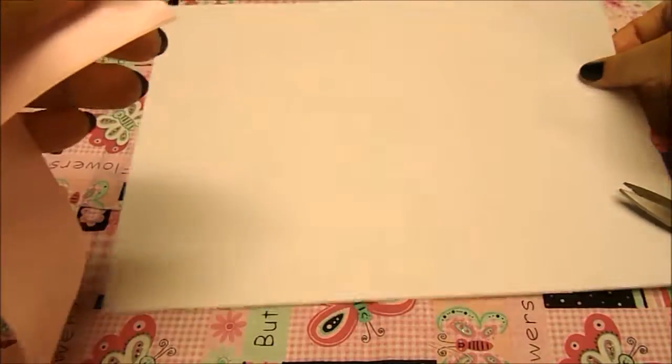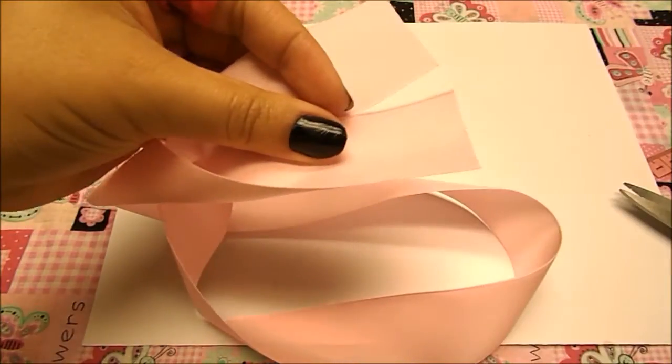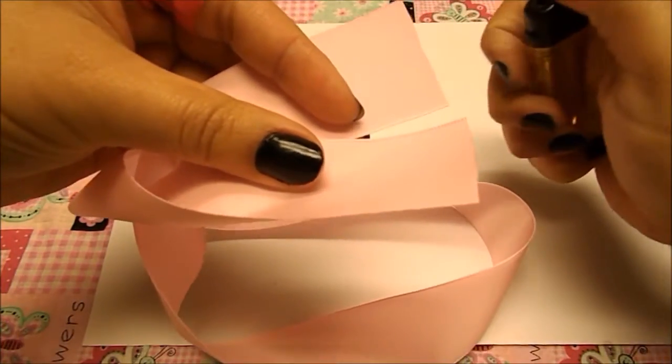For the second step we're going to take the ends of our ribbon and we're going to heat seal it. So let's take our lighter and let's do that.